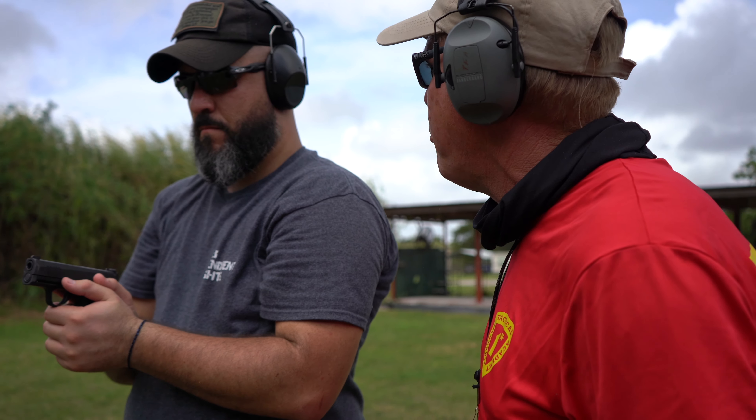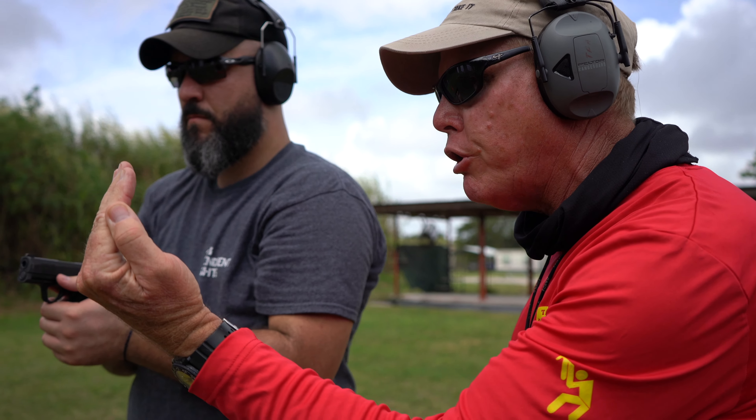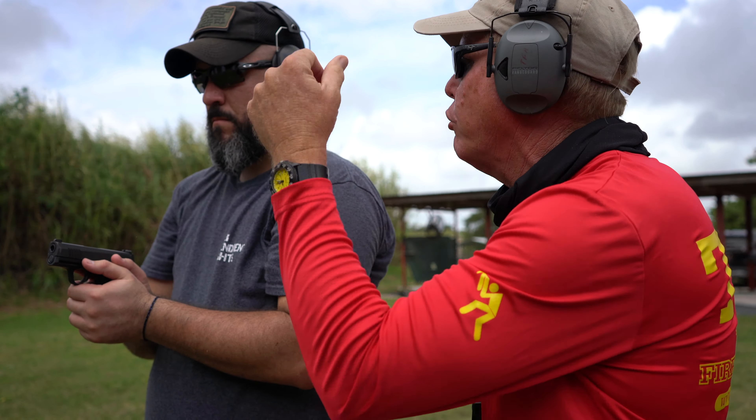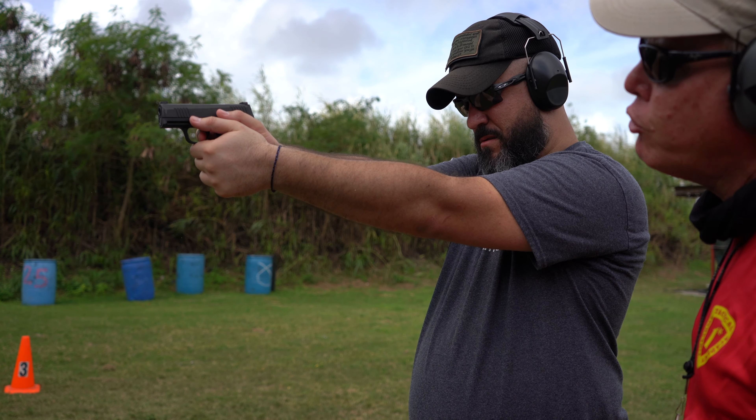I know it's hard, but you have to press with gentle pressure — smooth gentle pressure — until the gun does what it needs to do. Punch back out to 13.